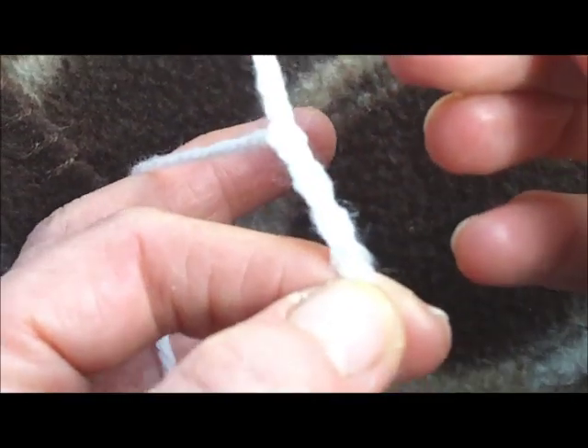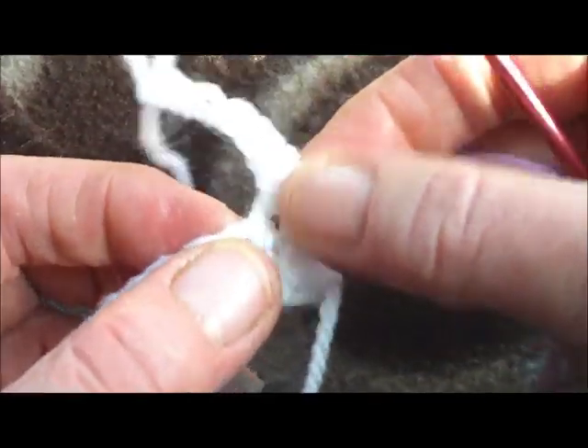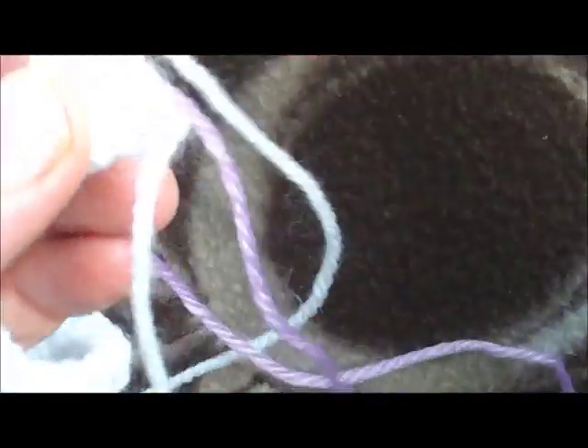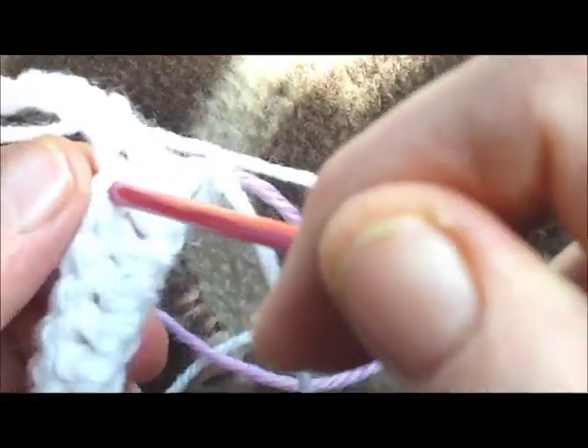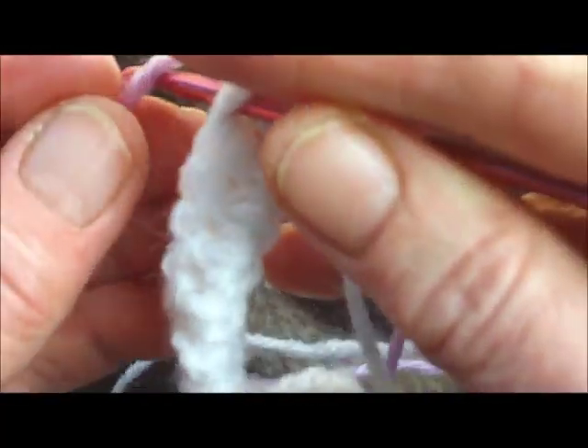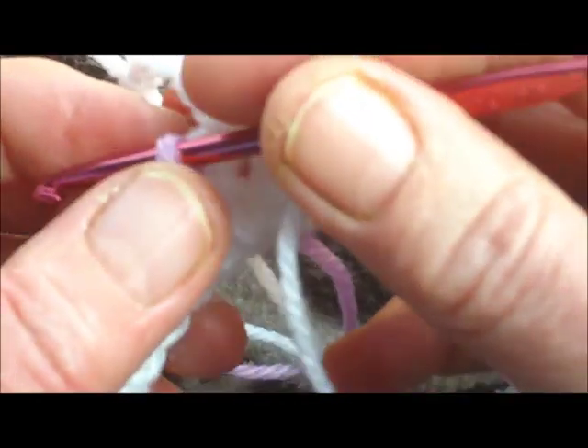One, two, three, four. Then we remove the hook from the loop and get to color number two. With color number two, we go to the next stitch along, insert your hook, and pull through color number two.